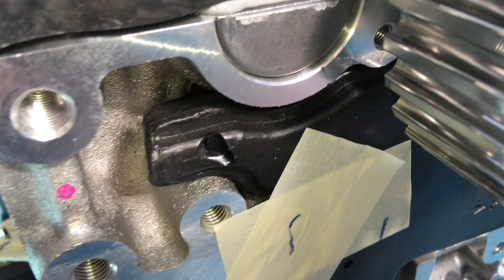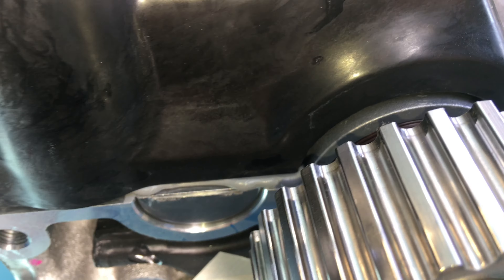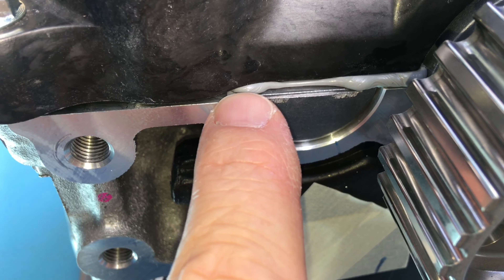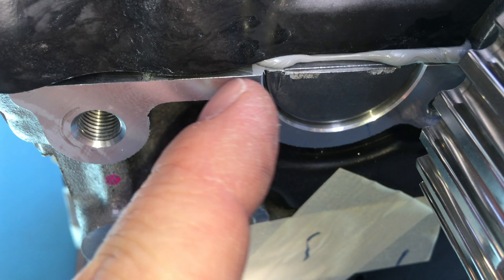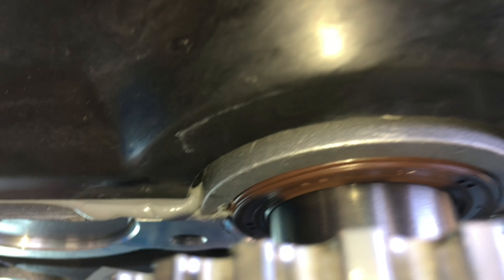Now when you do have these valve covers off - and we're not taking this one off for any reason - but the only place you need the RTV, the specification by the book, is four little dobs. One is right there at the top of that half moon. That's two. They've actually put a bit too much here, but it's not bad.